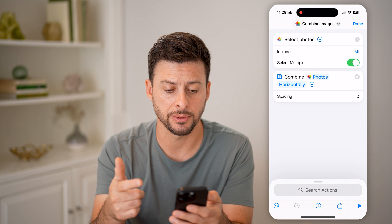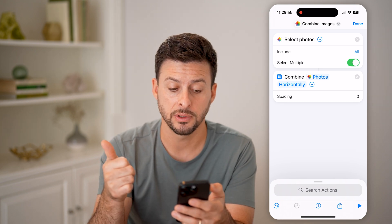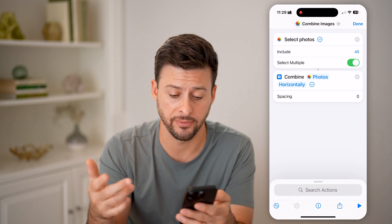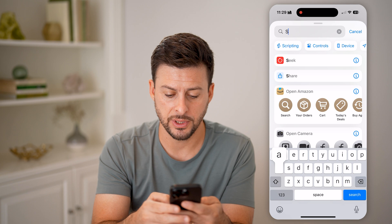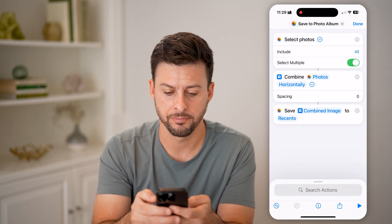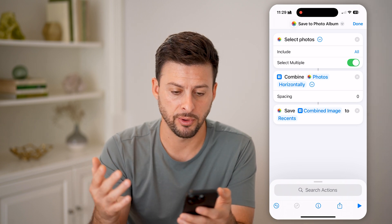You can also include spacing. So now we have chosen to select multiple photos and it will combine those horizontally. Now we need to save those back to our photos, so we'll type in 'save photo to album.' It says save combined image to recents, which is perfectly fine.